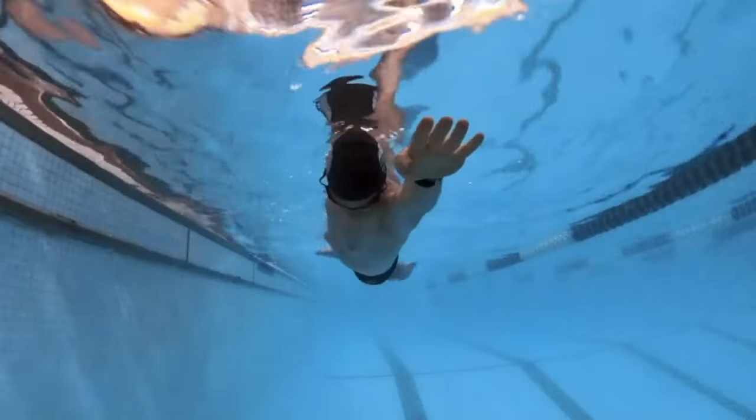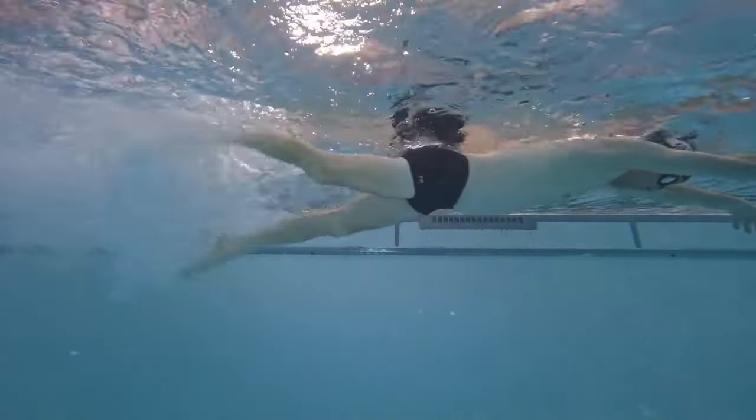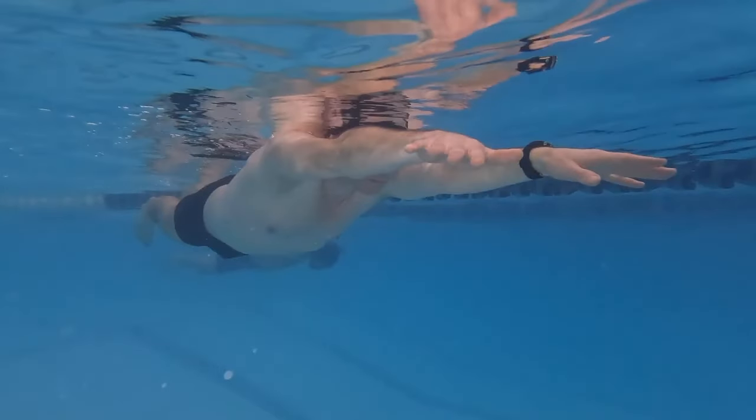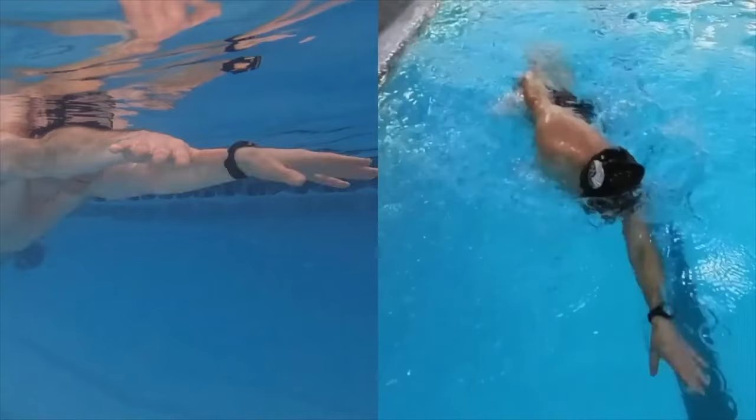Notice how the fingertips are about chest deep — this is the ideal position for your arms when you fully extend in freestyle. Practice holding this position while flutter kicking to build muscle memory and solidify the correct arm angle. It's a small adjustment that can make a big difference in your speed, power, and efficiency.